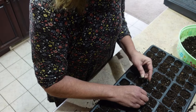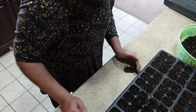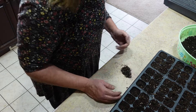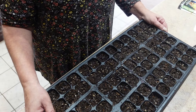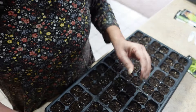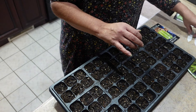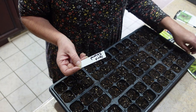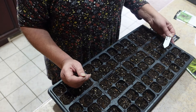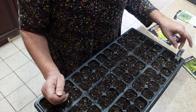Now the next step is I'm going to pre-moisten the soil before I add the seeds to it. I'm going to take them over to the sink and then bring it back. I'll show you when I start putting seeds in. Okay, so this is all pre-moistened. I went ahead and got my markers all done ahead of time.